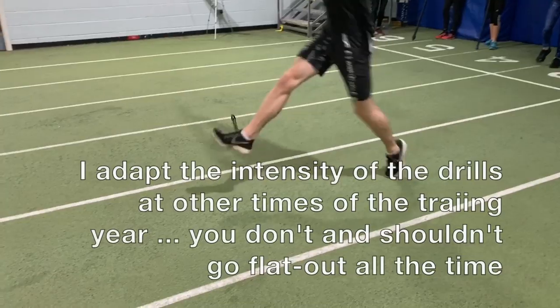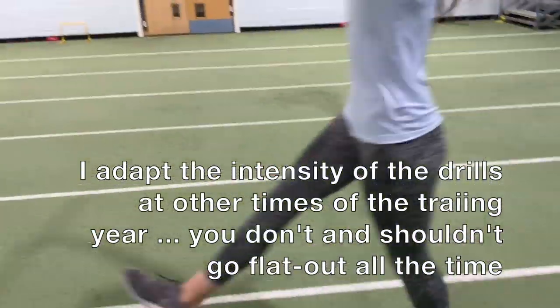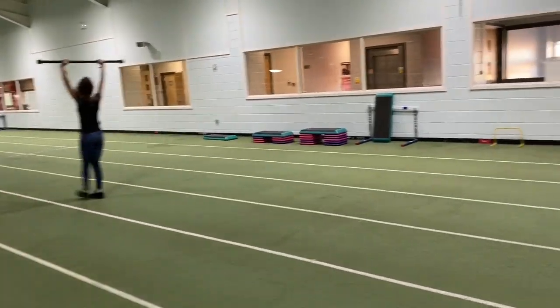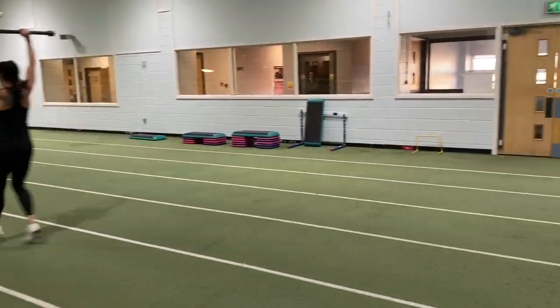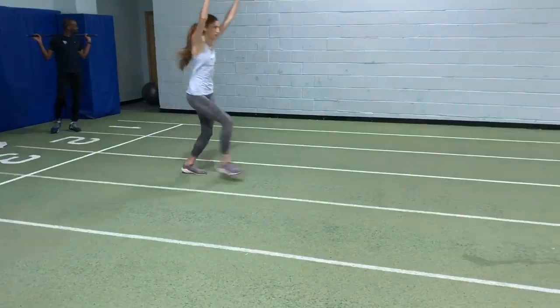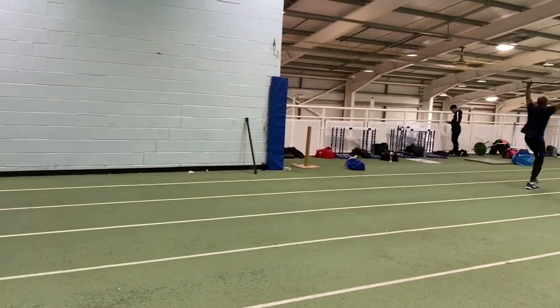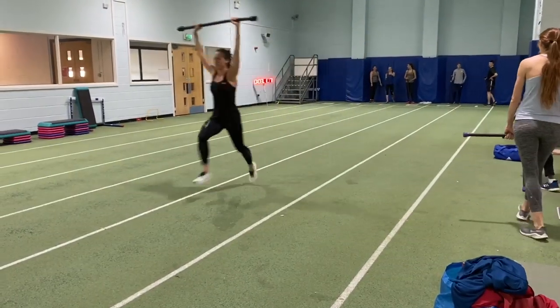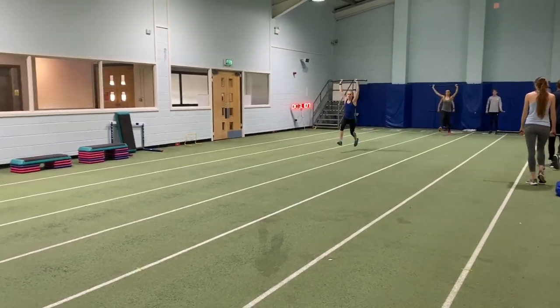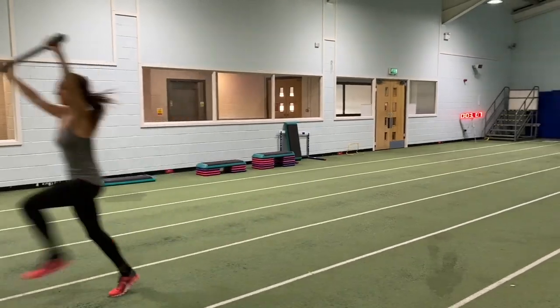So the emphasis of these scissor bounds was on a low lift of the foot and a very fast strike of the track. We'll do each of the drills two to three times each over 20 to 30 metres, and there'll be six to seven combinations of each in a drills unit. There'll be around four or five units of drills in a session, and a unit could also include technical work.